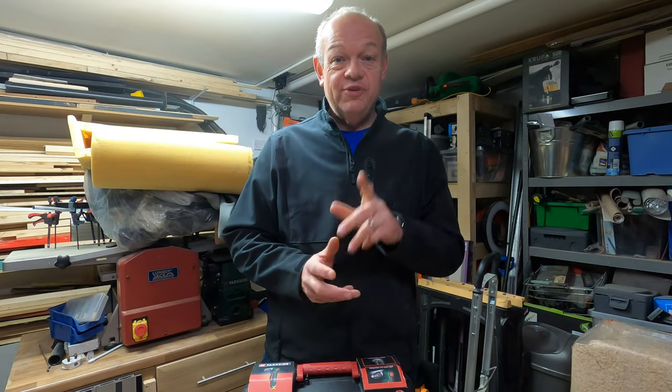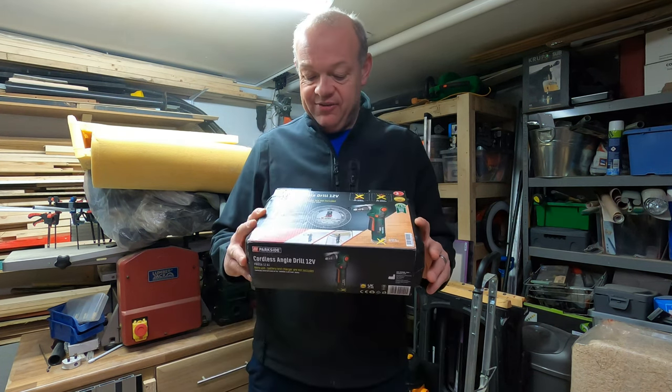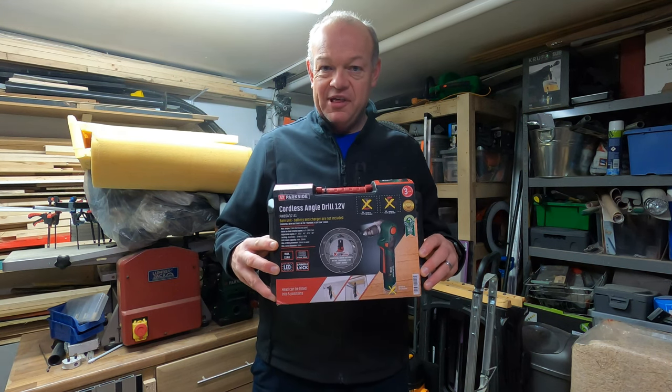Hello fellow woodworkers and welcome to this week's edition of the Garage Workshop 10-minute tool review. We've got another Parkside tool this week and it is this — the Curious Cordless Angle Drill. Let's see what it's like.